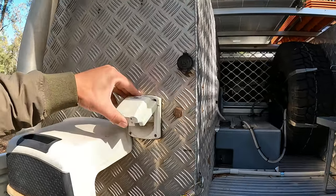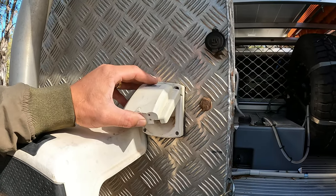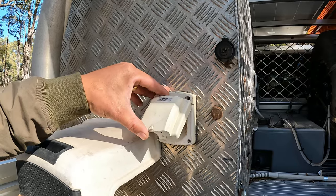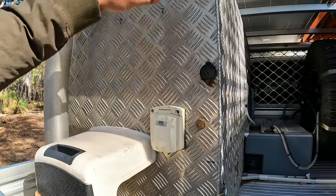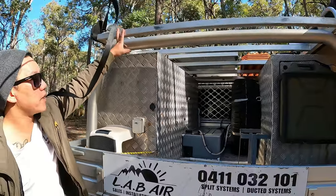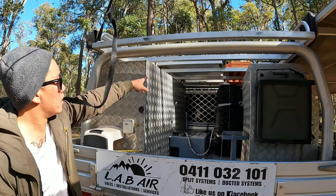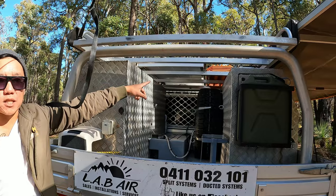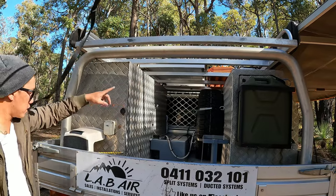There's a 240-volt outlet hooked up to a lithium battery charger to charge the battery when we're parked up for a long period of time. Up the top we've got a custom aluminium roof rack that holds our 300-watt solar panel and four Maxtrax recovery tracks.